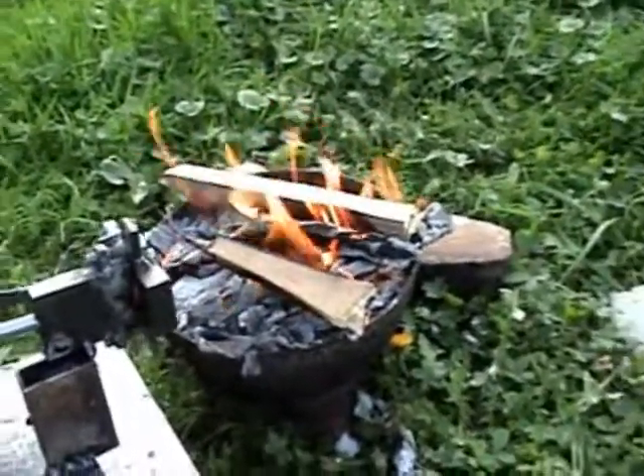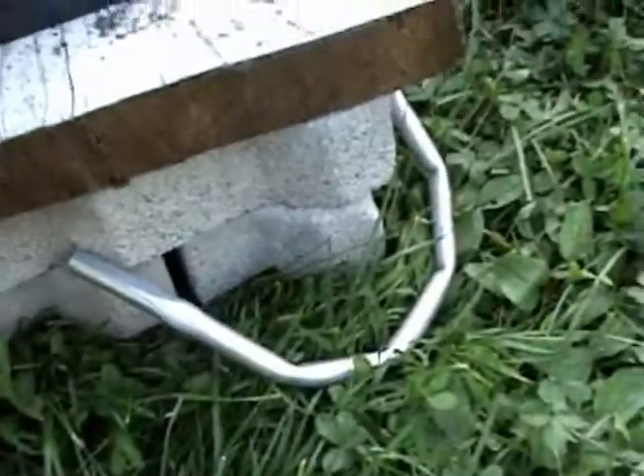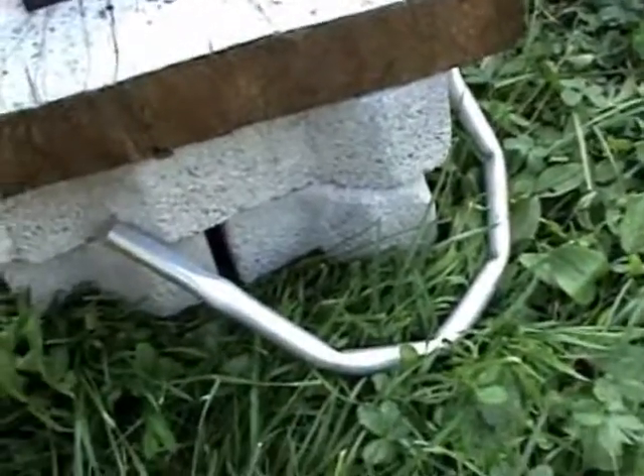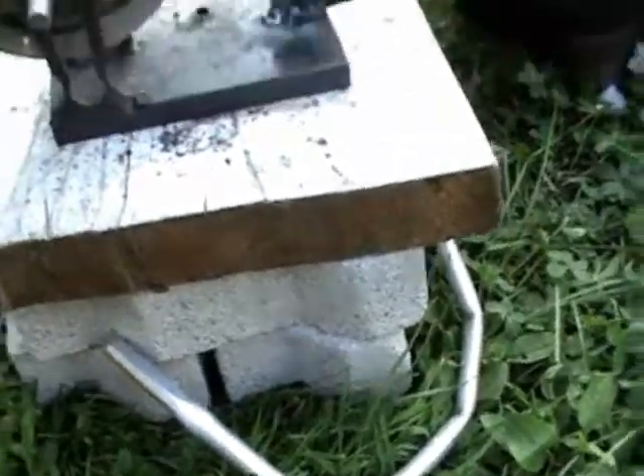There is already a fire prepared for the steam making. There is the boiler — it's not really a boiler, it's just a pipe. I hope it will...